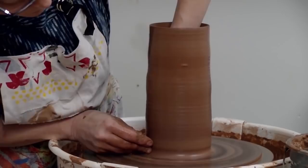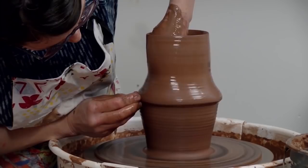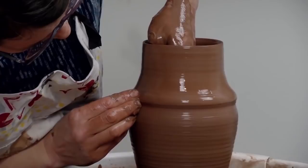Undercutting slightly. You'll notice the bulge is less prominent — I'm moving less clay at this point. Coming out into the shoulder and working into the neck. Finishing up the pull.